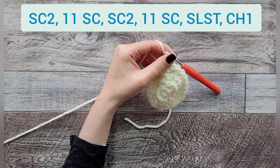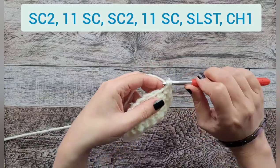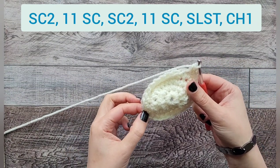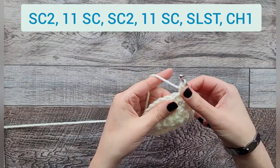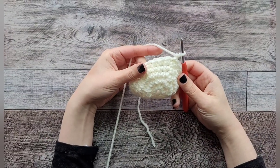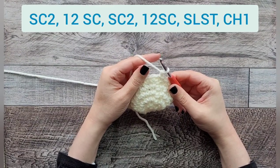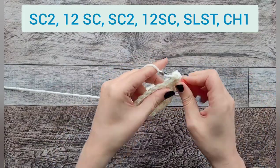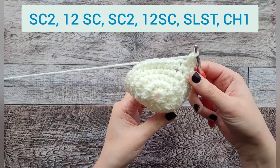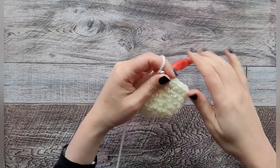For round six, do two single crochets in the first stitch, then twelve regular single crochets, two in the next stitch, then twelve to finish off. You should have 28 single crochets at the end of round six. For round seven, same thing: two in the first stitch, thirteen regular single crochets, two in the next, thirteen to finish off, then slip stitch and chain one. You should have 30 single crochets.